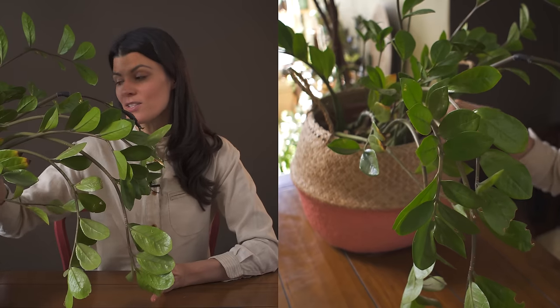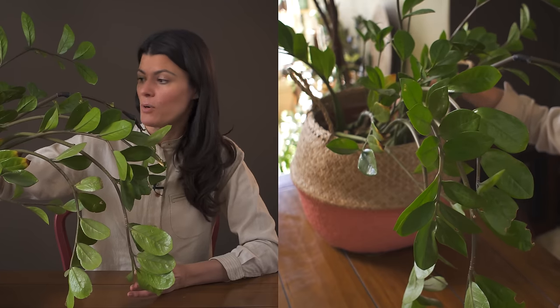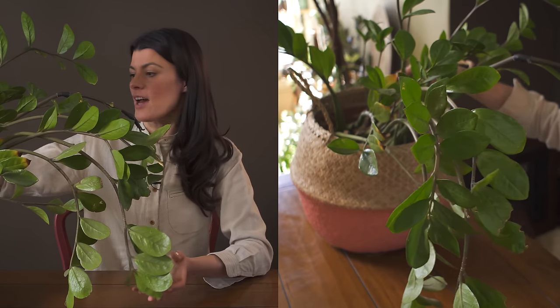As far as soil goes, I give it a really well-draining mix. This one is really heavy on perlite, and the plant seems to do really well with that.